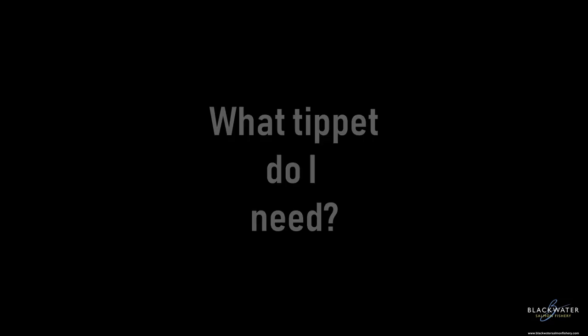Thank you very much guys, appreciate it. And that being said, we have this fly box to give away. What we will do is at the end of the video I'll pull a name from a hat and we'll see who's getting that fly box.